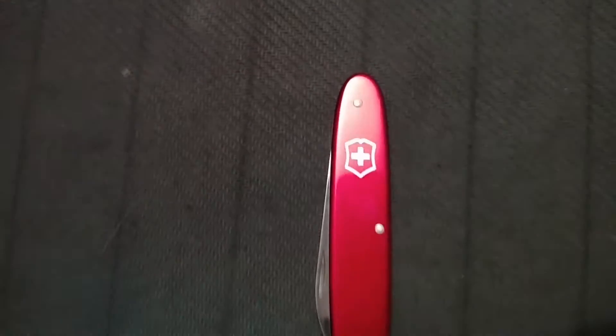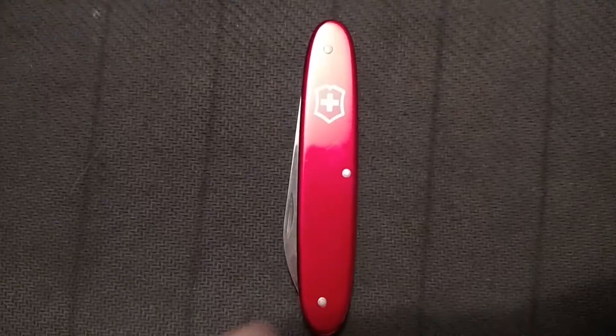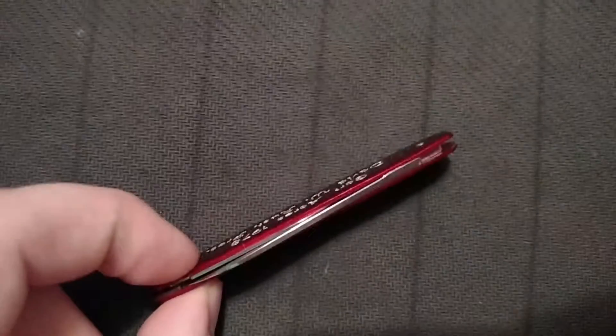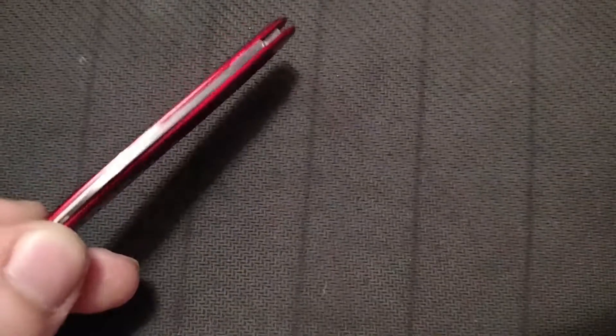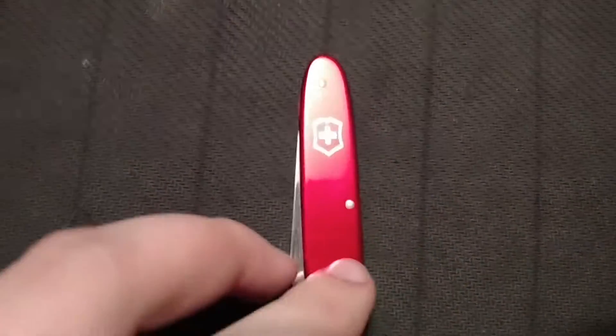Otherwise, it's a very thin Victorinox. The similar models to it are the Secretary and, like I said, the Pocket Pal. The Pocket Pal is a little thicker on the scales though — this is a very thin, minimalist style.